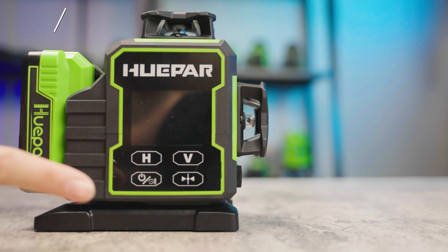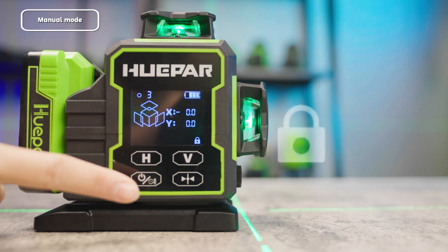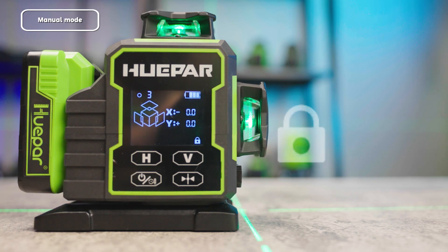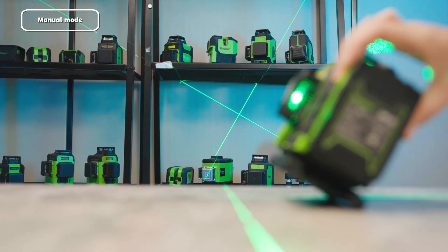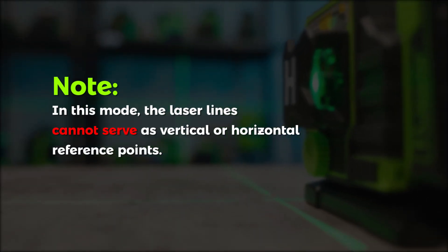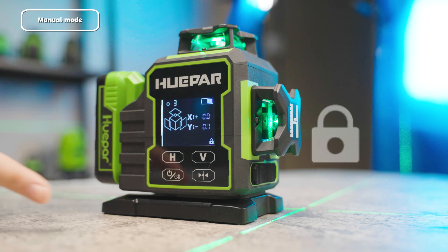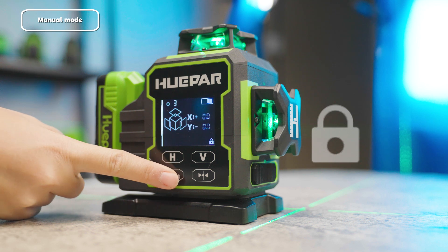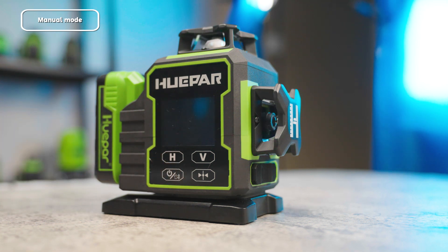Manual Mode On and Off: Press and hold the power button on the panel to activate Manual Mode. A lock icon will appear on the screen. In Manual Mode, you can position the laser lines at any desired angle. Note: in this mode, the laser lines cannot serve as vertical or horizontal reference points. To turn off, press and hold the power button on the panel again — the laser and screen will turn off and the device will shut down.